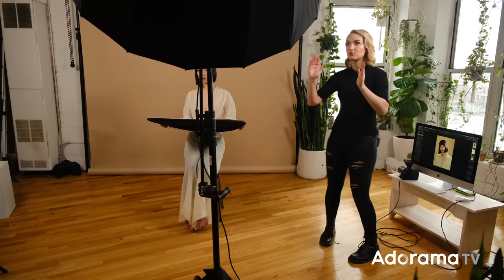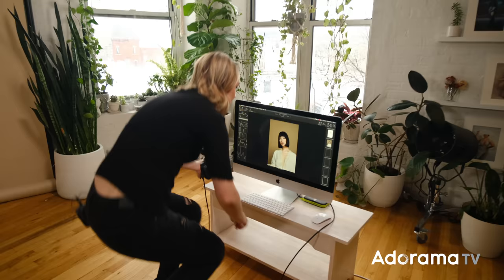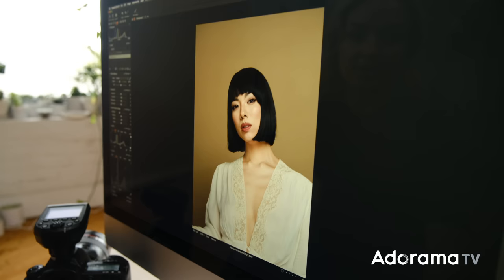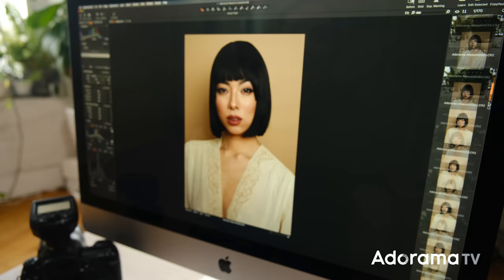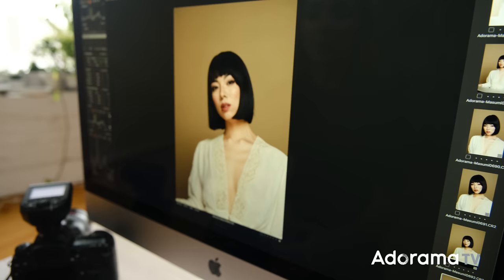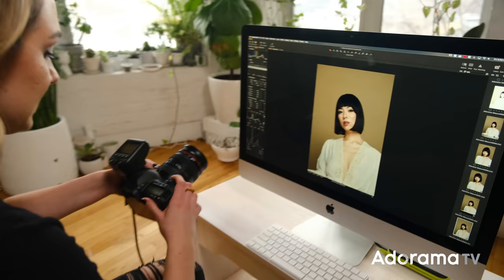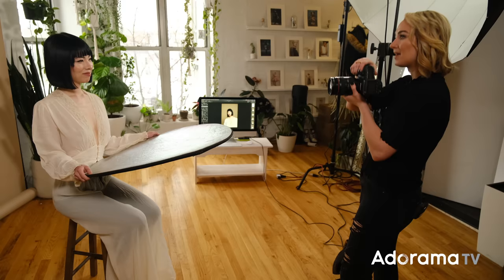I've completely changed my setup. This is actually similar to what we started with, but instead of pointing the strobe directly at her — because we have our white reflective umbrella — the strobe is pointed the opposite way of Misumi, hitting our white umbrella and then coming back at her. Comparing to what we started with at the beginning of the day with the translucent umbrella pointed directly at her: I've also changed my settings quite a bit — shutter is now at 1/125th of a second, aperture at f/5.6, ISO at 125, and I had to take the power way down to 1.8.